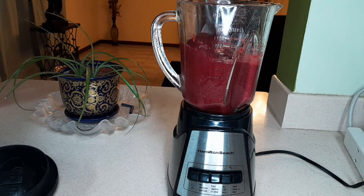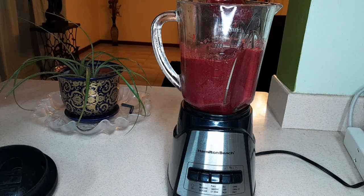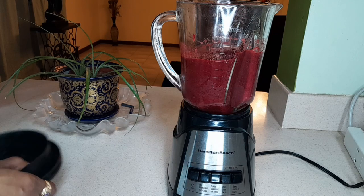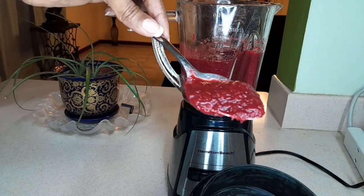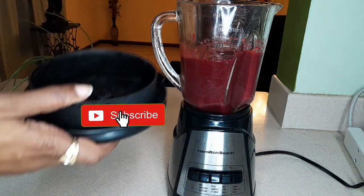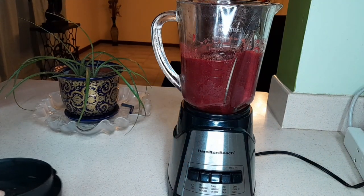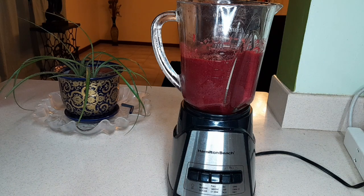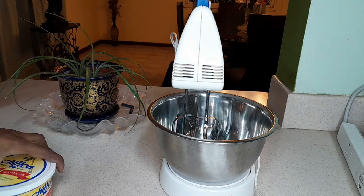Let's see what's happening here — oh yes, this is quite smooth now. This is the consistency we're aiming for — quite smooth. That's your sorrel puree. Now what we're going to do is set this aside and put on to creaming the butter and the sugar.